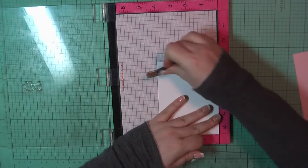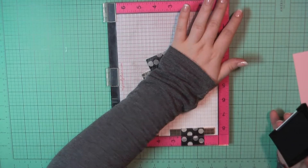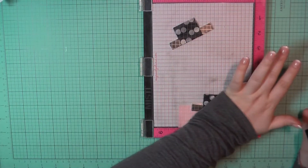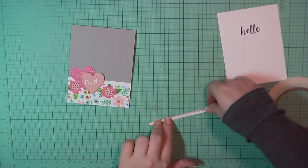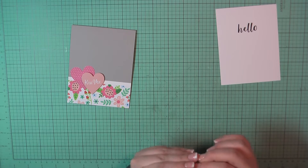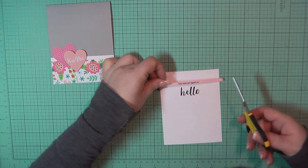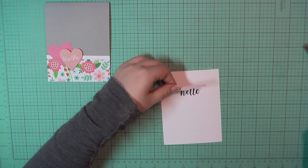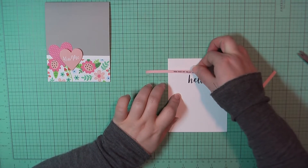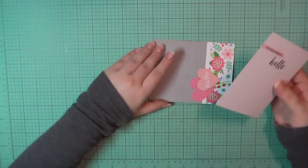For the inside, I have my usual Neenah panel trimmed to 4 by 5 and a quarter, and I'm going to stamp out the sentiment 'hello.' I'm again grabbing an extra piece of that pale peony cardstock and stamping out the rest of the sentiment 'you had my heart at.' I'll trim that down to a quarter of an inch and add some score tape along the back. I'm lining that up and decided I once again wanted to add a little bit of an angle to the end of that, so I'll trim that off and place it down. I'll add some ATG to the back of the panel and place that on the inside of the card base.